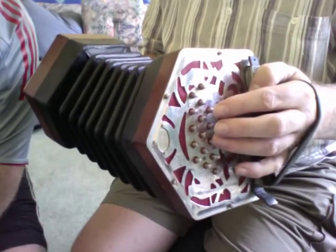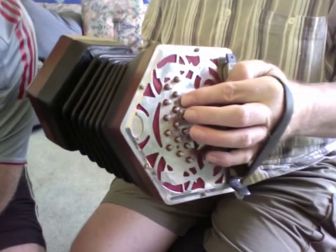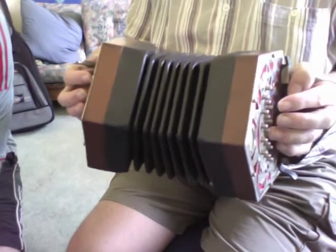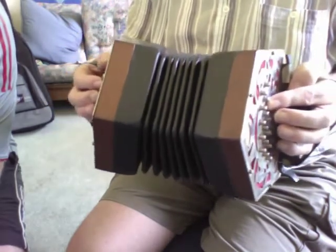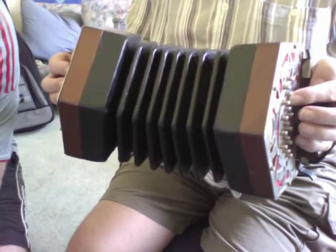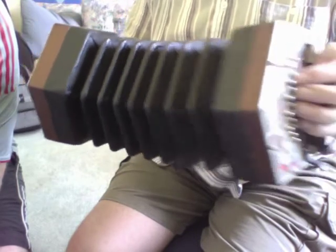3rd button down on the inside row, and the bellows goes — as you pass from one hand to the other doing the scale, it goes out. Out. It doesn't matter whether you're going up or down. And we do a first tune.